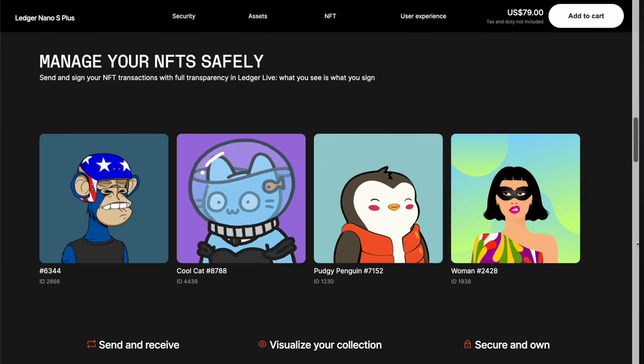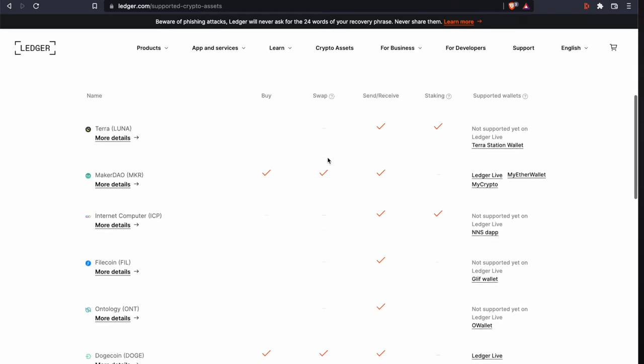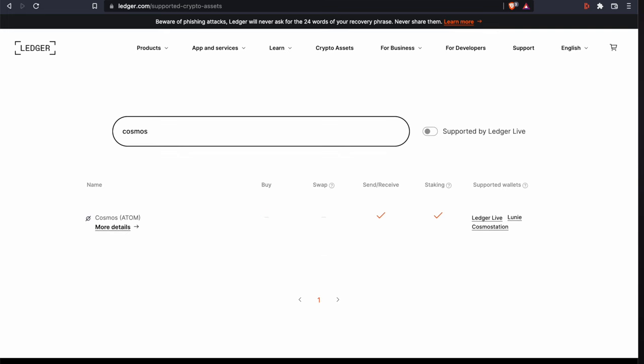It supports the blue chips like Bitcoin and Ether, along with ERC20 assets on Ethereum, NFTs on Ethereum, and a plethora of other altcoins like Polkadot, Cardano, Cosmos, Elrond, Algorand, Avalanche, Phantom, and a ton more. I'll leave a link in the description to the full listing of coin support, including whether staking is supported for each. In the future, I hope Ledger supports more blockchains for NFTs and more native staking. You won't find many wallets, if any, that can say they beat Ledger in coin support.